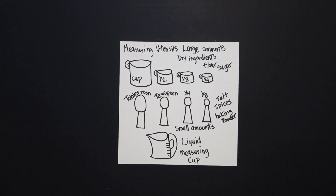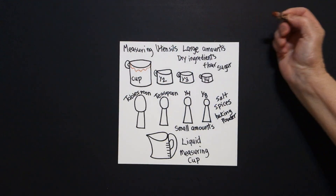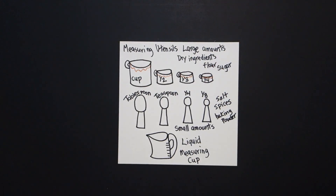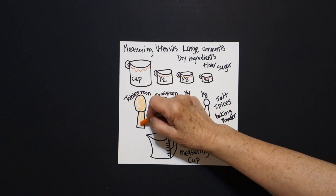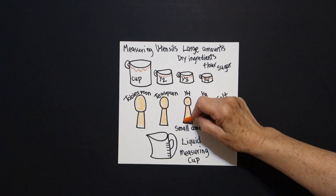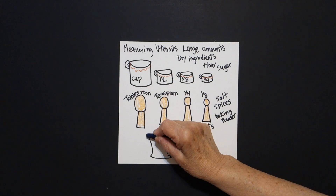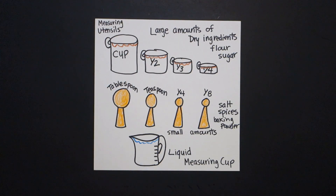These are all important if we want to do a recipe — that will be kitchen math lesson two or three. Okay, let's see how we're going to color these in. This is just a wavy line with brown — wavy line, wavy line. My measuring spoons I'm doing orange, because that's what color mine are. And I'm going to take my blue and draw a wavy line for the liquid measuring cup. Okay, here are my measuring utensils all colored in, ready for us to do more kitchen math. Bye bye.